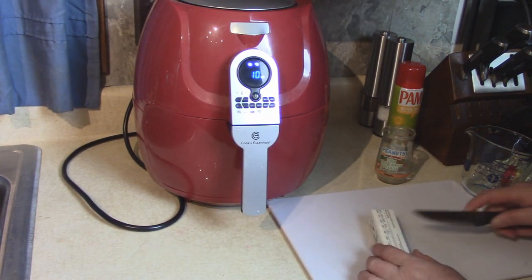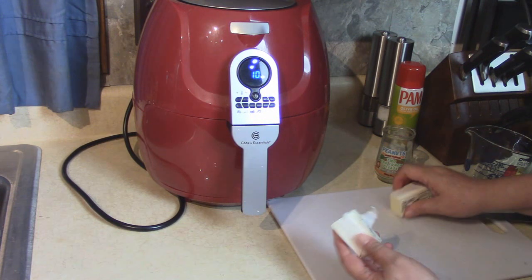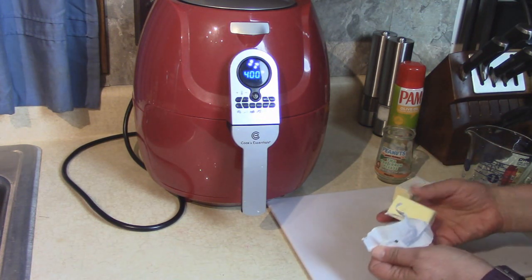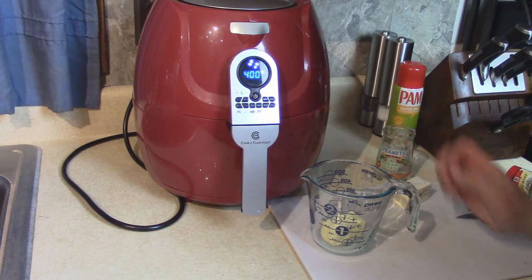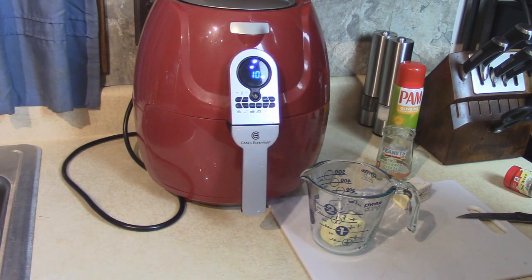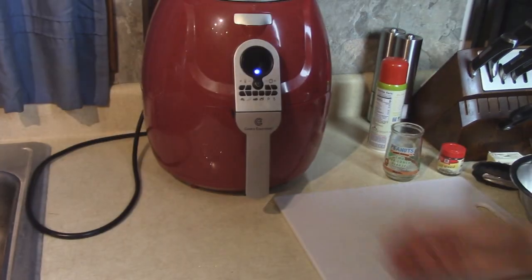While the potatoes are cooking, I'm going to take about a half a stick of butter and melt it in the microwave in a measuring cup.